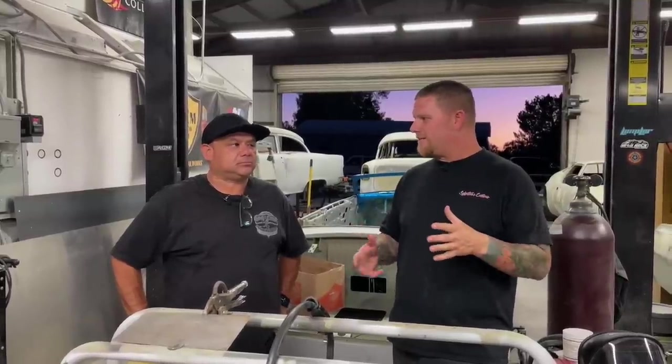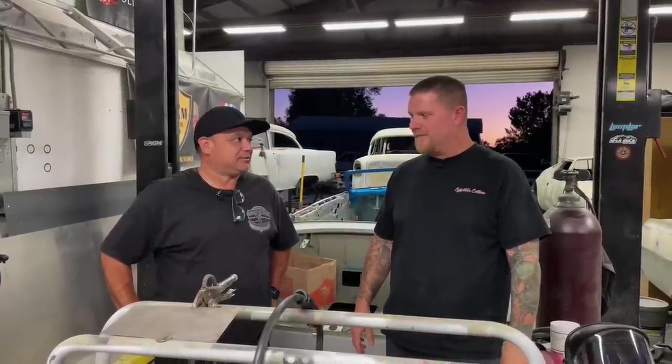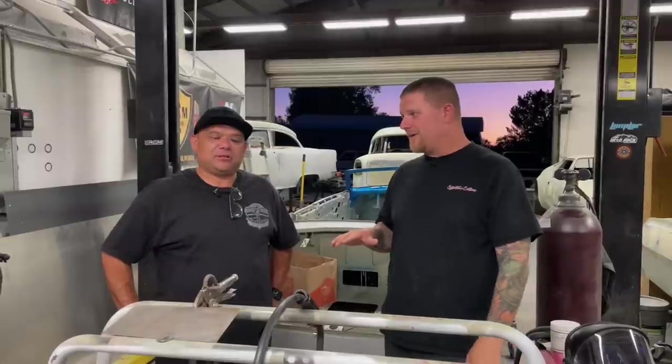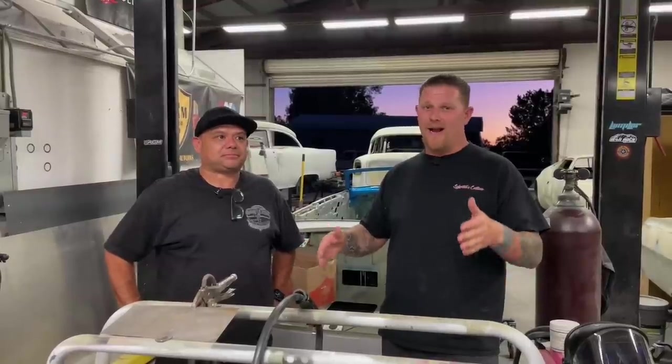We brought Chris on because after we filmed last time, we were talking about how he had never MIG welded any sheet metal. He's done some welding on a table — that's quarter inch, eighth inch thick. That was the only thing he'd ever welded. So for you guys at home that want to jump into sheet metal, we're going to demonstrate.